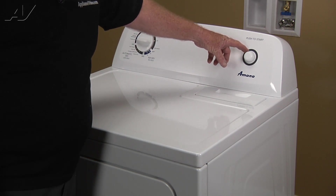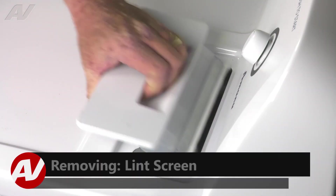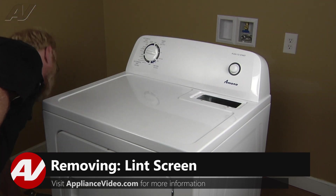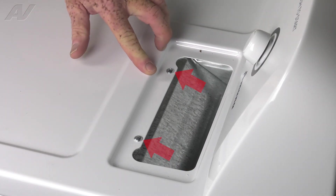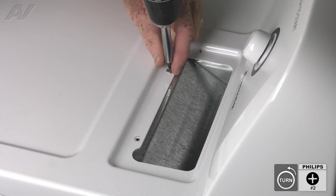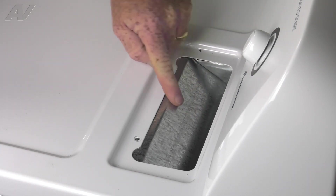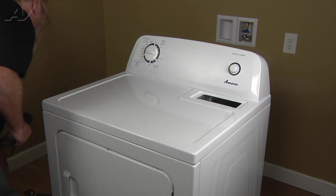In order to begin this repair, you must first gain access to the rear of the unit. So let's pull the lint screen and set it aside. That gives us access to the two number two Phillips screws we need to remove. You want to hold on to them while unscrewing so they don't fall down into the duct.